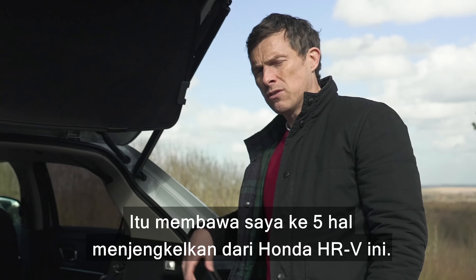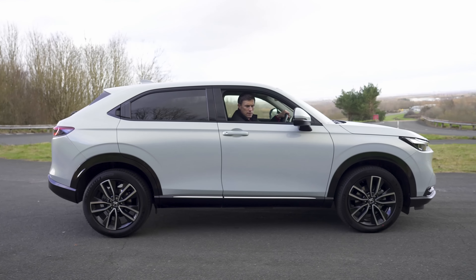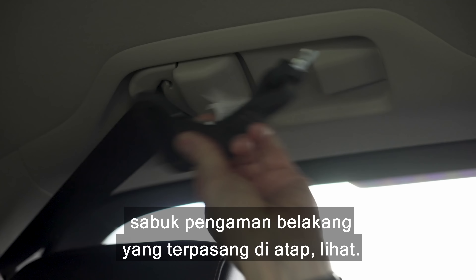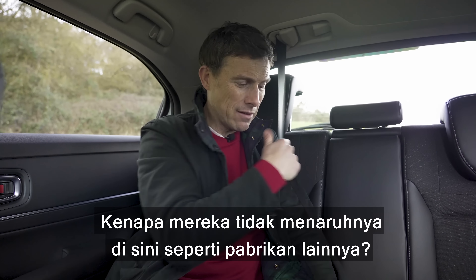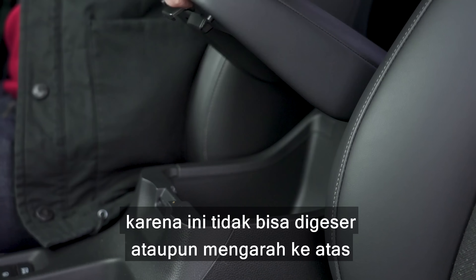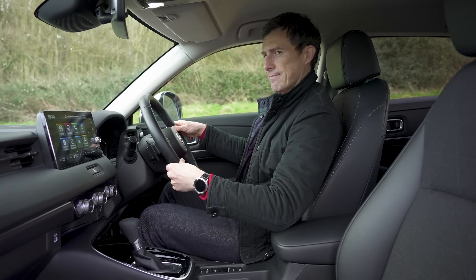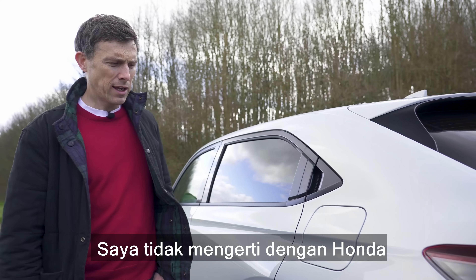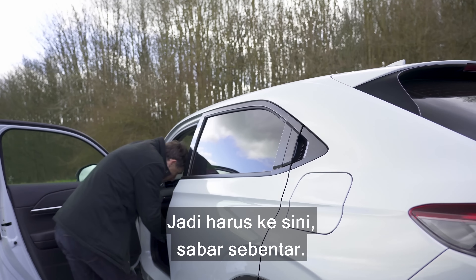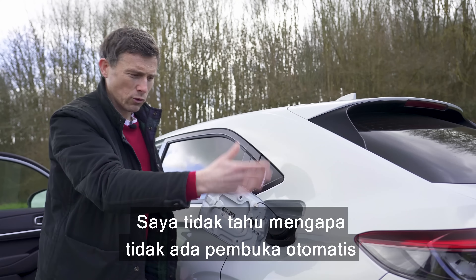That brings me to five annoying things about the Honda HR-V. First, the brakes can make quite a bit of noise in stop-start traffic or when manoeuvring. Second, there's a roof-mounted rear seatbelt — why can't Honda mount it in the pillar like other manufacturers? Third, the central armrest is pretty rubbish for the driver — it neither extends nor raises enough to rest your elbow on properly while holding the wheel. Fourth, even when the car's unlocked the fuel filler cap isn't — you have to pull a separate lever, which is an unnecessary faff. I don't know why they can't have auto-release like European cars.